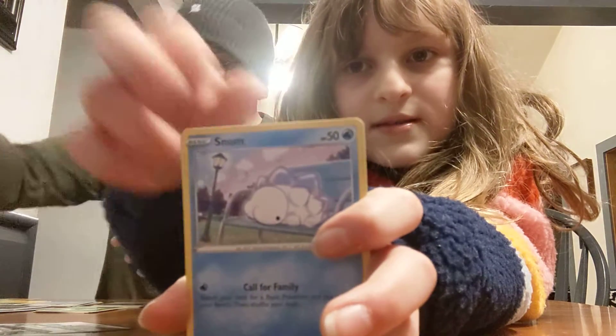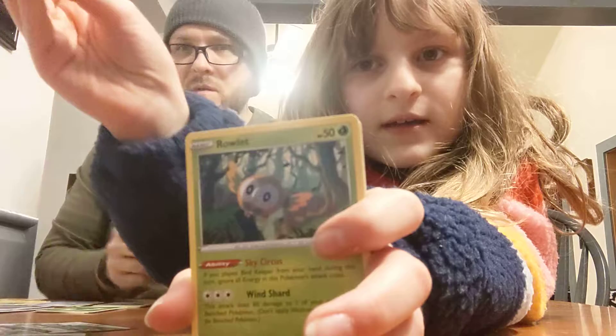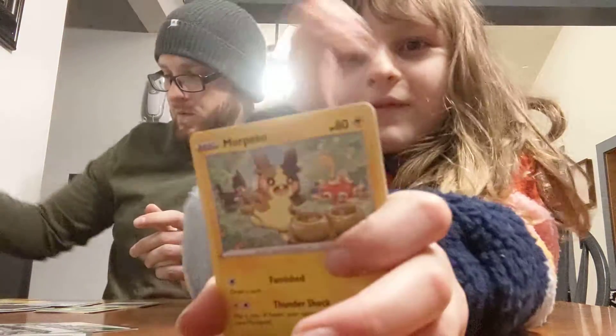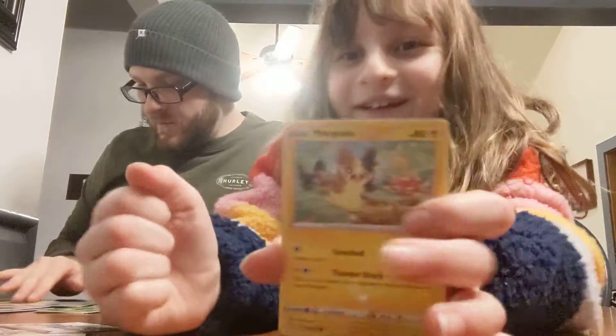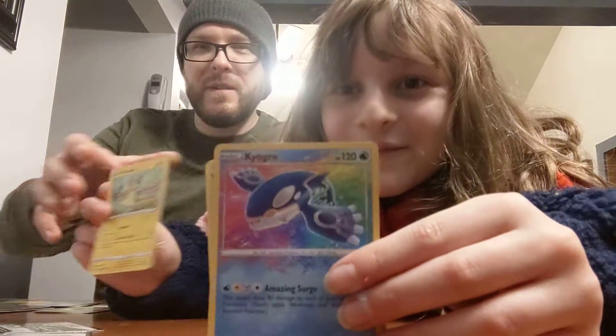A Spinarak. Snom. Horsea. Morpeco. I got added to the Morpeco army. Yes — you got all the heck of those. I have to have them.